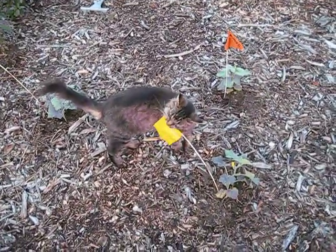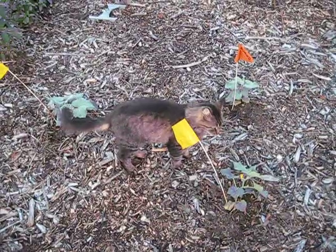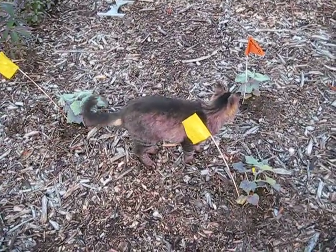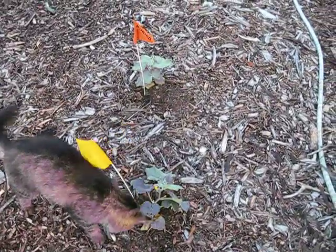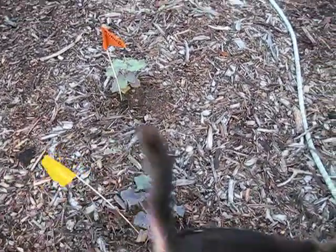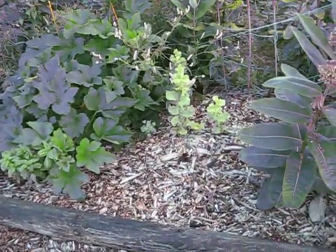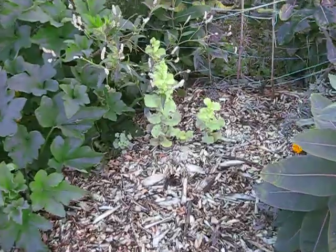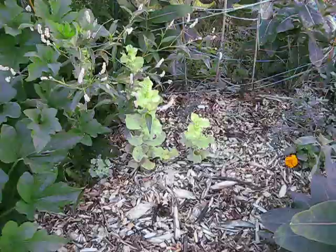These are my cucumbers that were really tiny a couple weeks ago. Again with Miss Sarah helping for size reference — you can see they're quite a bit bigger. And we actually do have a flower, so that's growing really well. These are leftover lettuces from when I grew lettuce this spring. I'm just letting them grow to seed so I can harvest the seed in the fall.